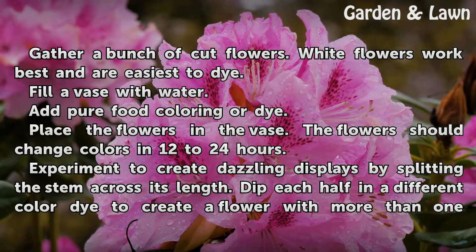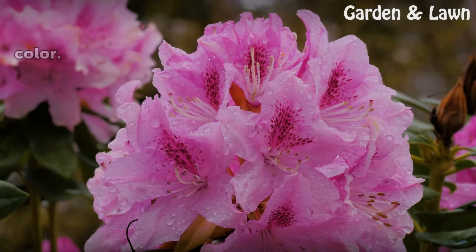Experiment to create dazzling displays by splitting the stem across its length. Dip each half in a different color dye to create a flower with more than one color.